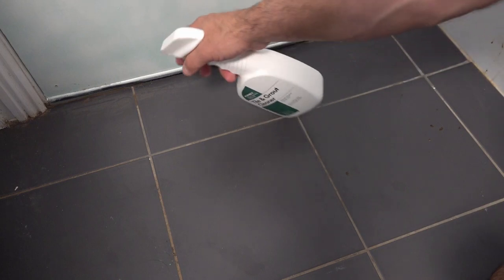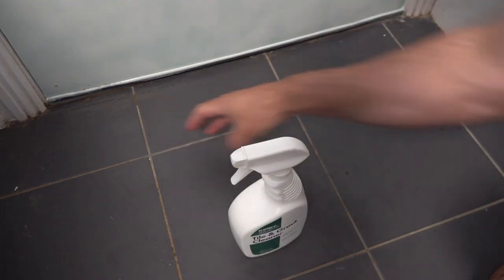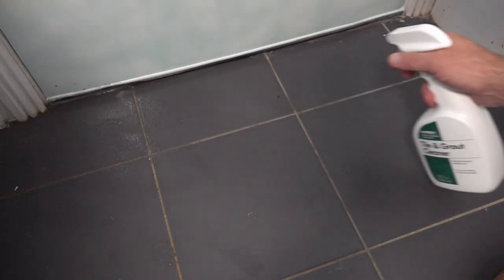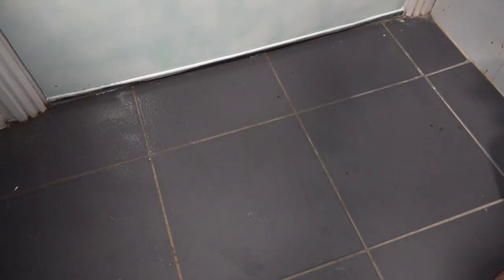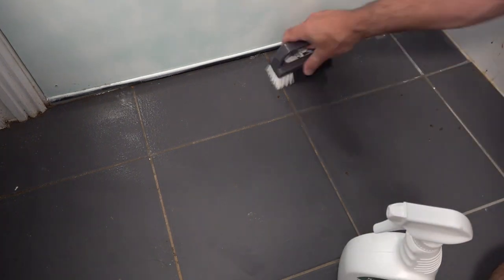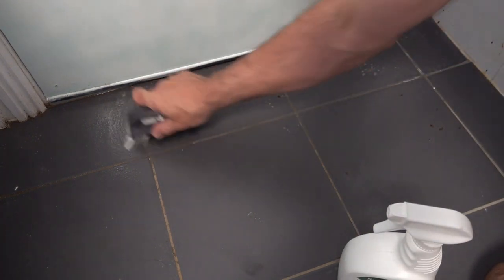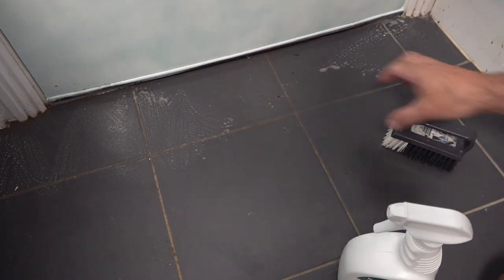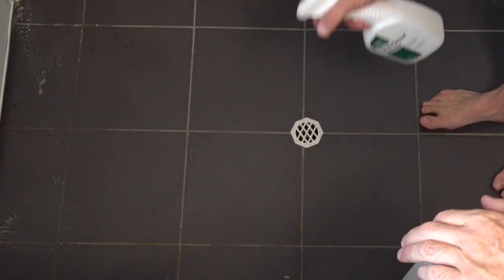By the door where the Kirby isn't going to reach — because the brush roll sits back from the edge — we're going to spray that and tackle it with a scrubbing brush to give it some agitation, then we should be able to pick it up with the Kirby by going across. Now we'll tackle the rest of the laundry floor, giving it a very light spray.